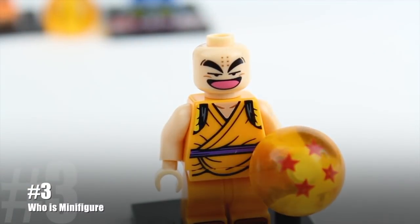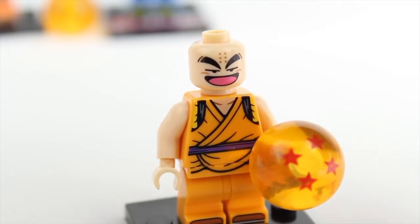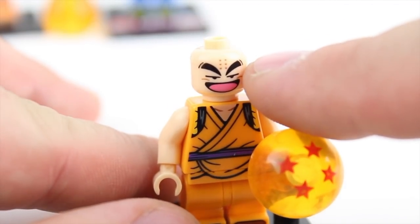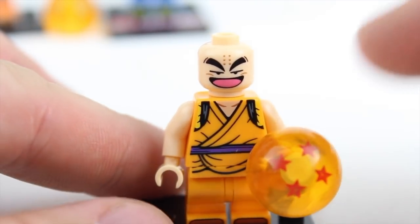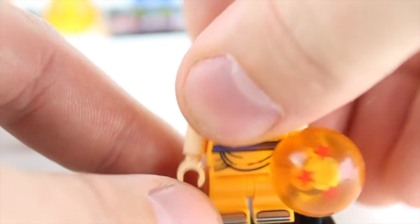If my memory serves me correct, I think this is Krillin. Great printing — kind of like the Goku. I think this is the same set; it's just done more vibrantly than some of the other ones. He's got a different expression — it's not quite Lego, it's more closer to the Dragon Ball series, and I think it actually suits these figures really nicely. He's got the movable short legs and some great printing on the back. Overall a good-looking character.